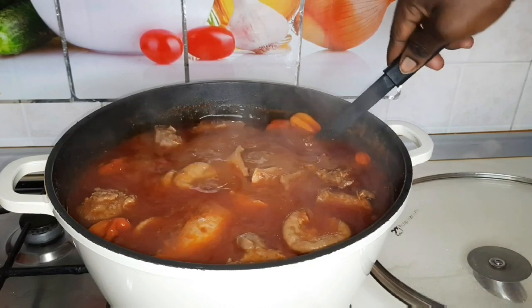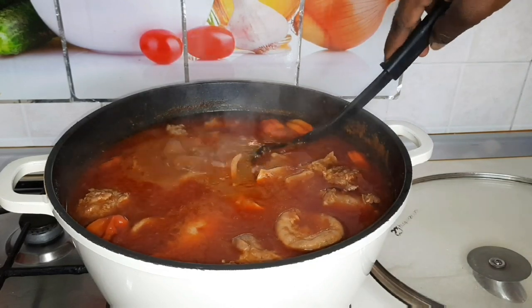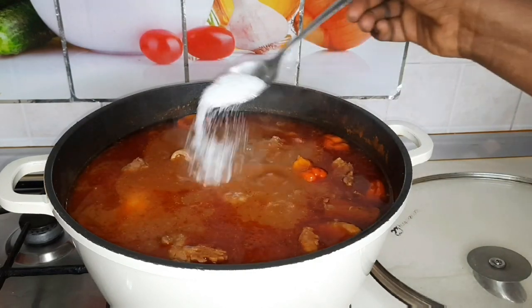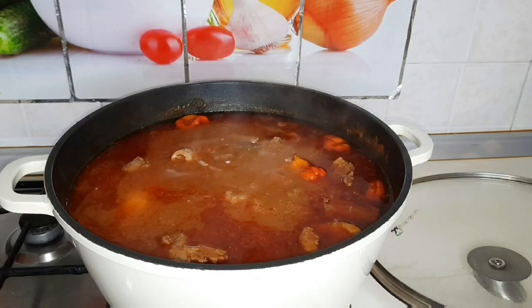I'm using my favorite meat. I didn't add any extra stock cube, so I'll go ahead and add it now.